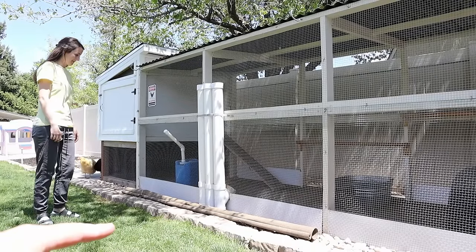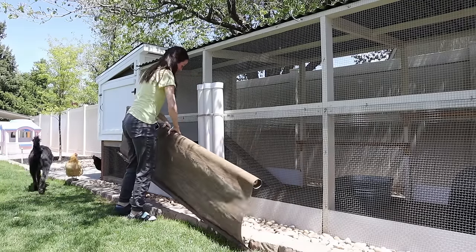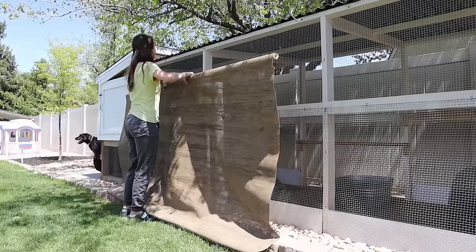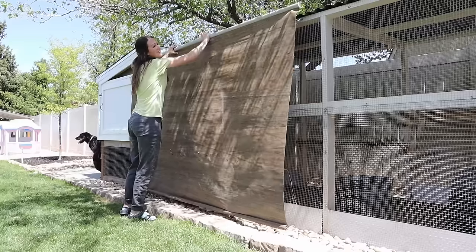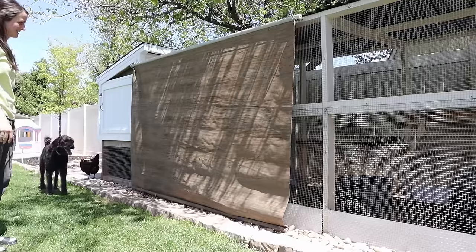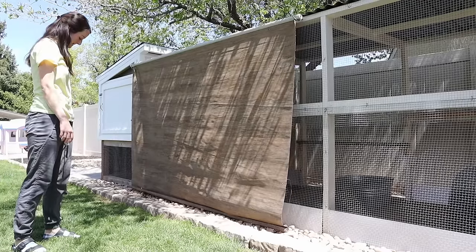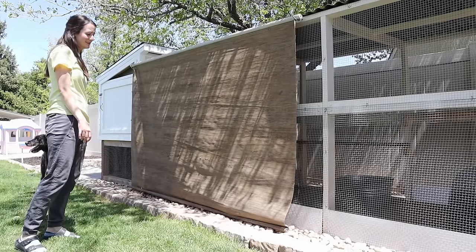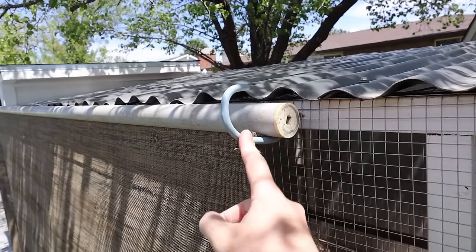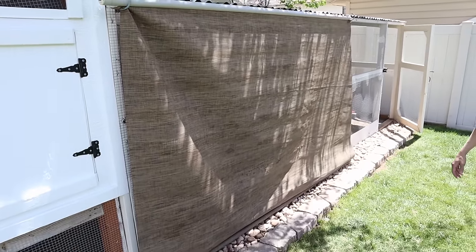We're going to show you how we set up this shade screen in summer. That direction is west, so we get really hot sun in the evenings beating right into the chicken coop. Luckily we had this lying around — it was from a previous homeowner in our front yard but it turned out to be perfect. It's some sort of sunscreen material that we just put up on rubber-coated hooks, and it never blows off. It gives the chickens a place to stay out of the sun — last summer we had temperatures up around 103 degrees, and since this is a west-facing area the sun just beats down on the coop in the evenings. So it just provides them some shade.